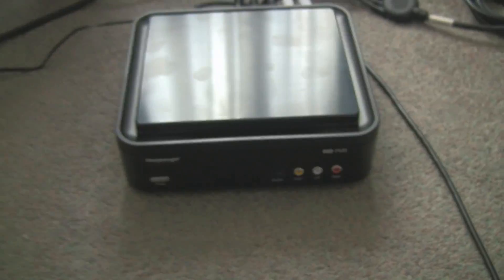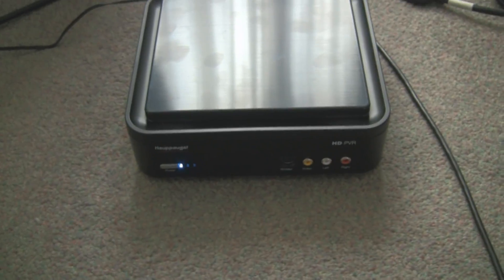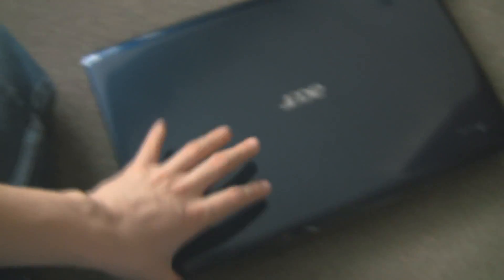So we have your PlayStation 3 here — this can be your Xbox or your Wii — and the video lead goes all the way to the PVR on the bottom. I'm just going to turn the PVR on, and then we're going to look at the back of it. We have the power lead and the USB lead, and the USB lead goes all the way over here to my laptop. The HD PVR does not have a hard drive and requires a computer to record to, so the laptop will record the videos directly to its hard drive.